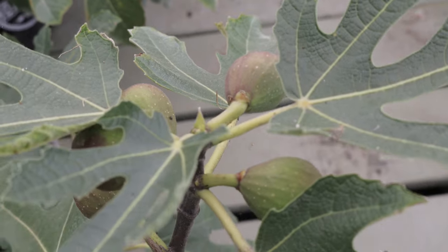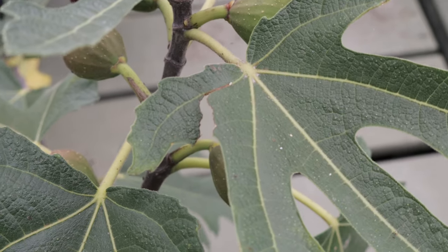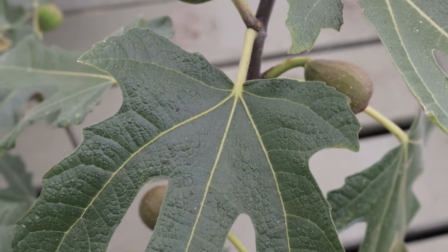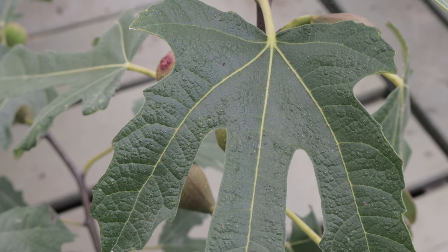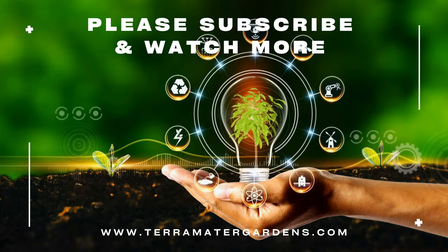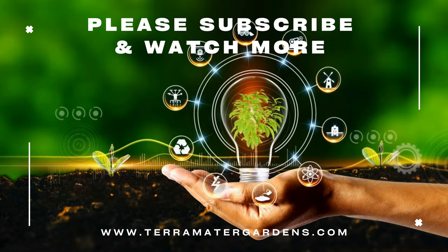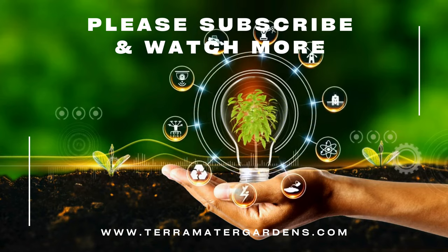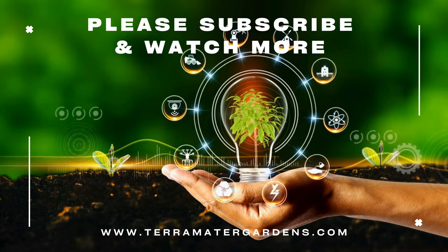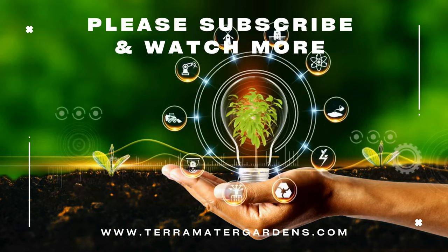Black Italian Figs are incredibly versatile in culinary applications. They can be enjoyed fresh, dried, or used in a variety of dishes including jams, jellies, desserts, and savory recipes. Figs are rich in dietary fiber, vitamins, and minerals, making them a nutritious addition to the diet. In traditional medicine, figs have been used for their laxative properties and to treat various ailments such as digestive issues and respiratory conditions. They're also known for their antioxidant and anti-inflammatory benefits.